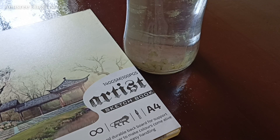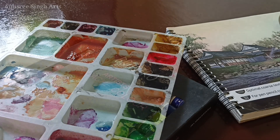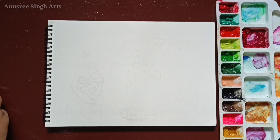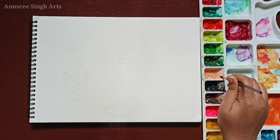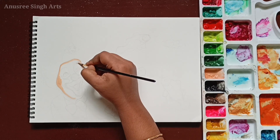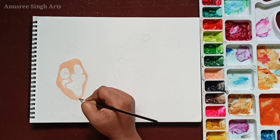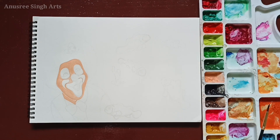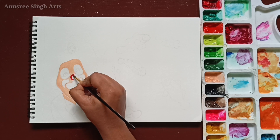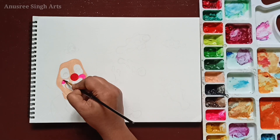Now I am going to add color to this drawing. To paint it I will use Brushstroke gouache paints that are already in my color palette, and these are all my paint brushes I am going to use for painting. First I am going to color the clown face — for the face I am applying flesh tint color, for the nose I am applying scarlet, and I am now using hot pink color to paint the face paint and mouth for the clown.